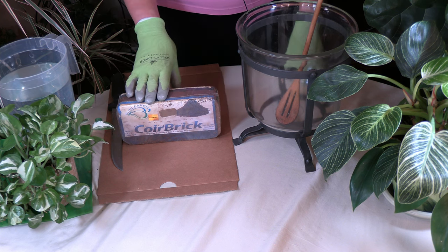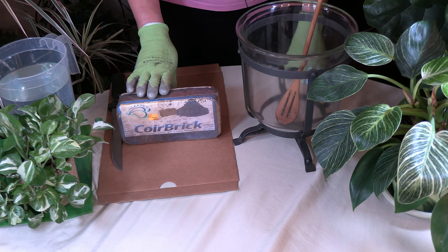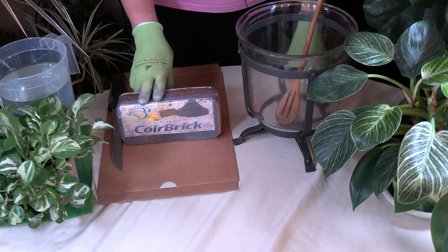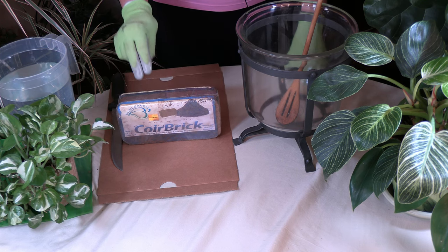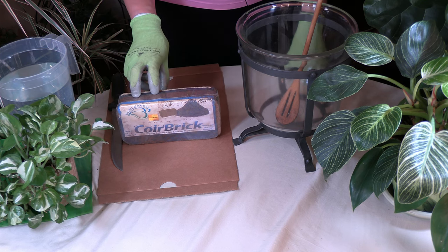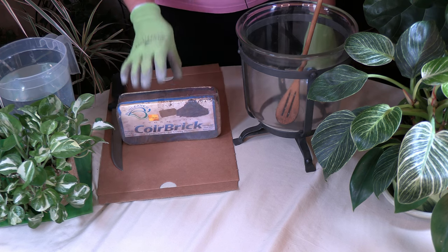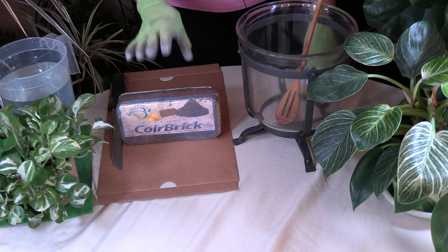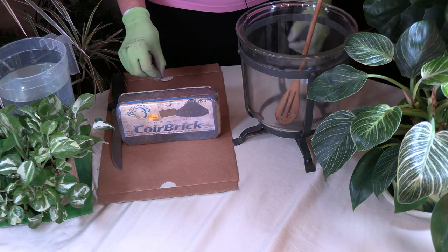I'll also be showing you before long how to make your own potting mix, which is a really good one for indoor use, and you can add coir to that as well. It's a really good amendment, and it's also pretty sustainable — there are a lot of coconuts, they're easy to grow, and coir makes great use of all the coconut parts.